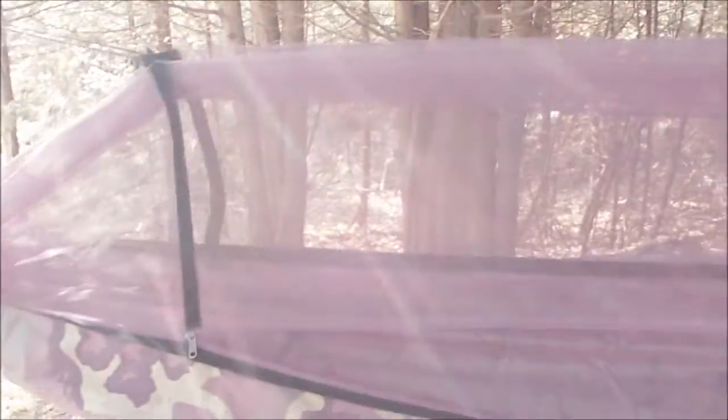Pretty impressed so far. And this mosquito netting is going to be a godsend in the summer once the black flies and the mosquitoes come out.